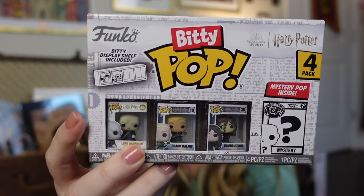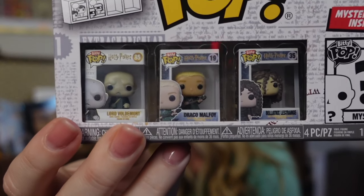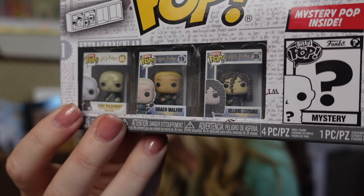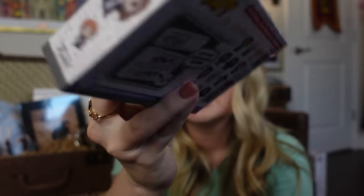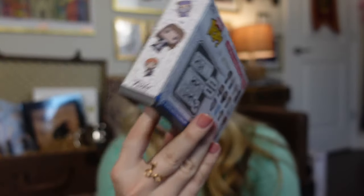Next are some mystery items — Fun.com has the new mini Funko mystery items. Look how cool this box is; they're so cute and mini, like so tiny. You've got Voldemort right there, Bellatrix Lestrange, and on the back you can see other characters that could be inside the mystery pack. The fourth one is the mystery figure, and I think this would be such a fun thing to include in an Easter basket.